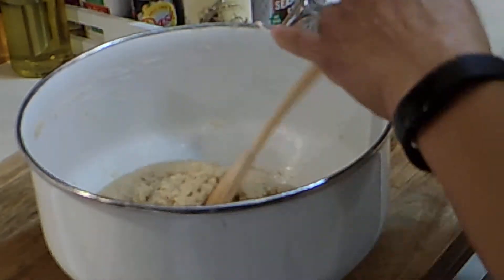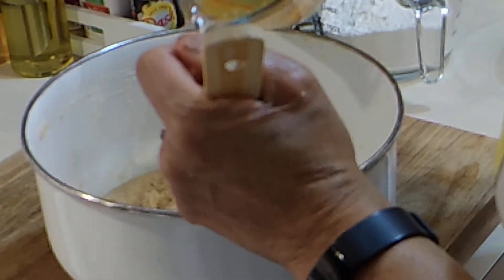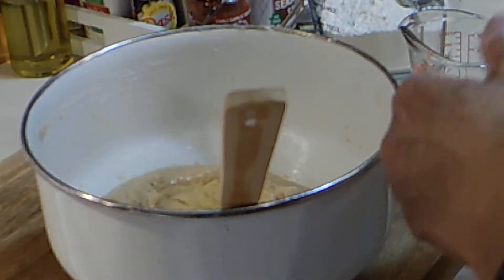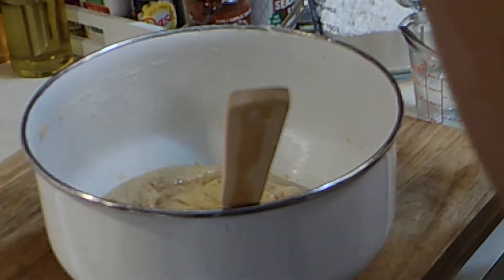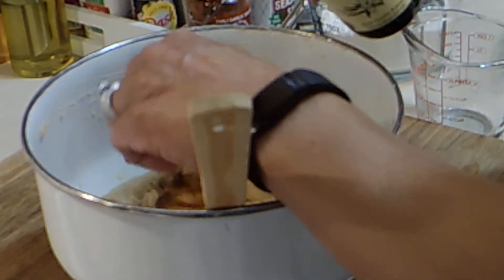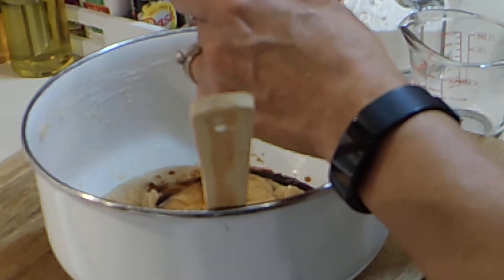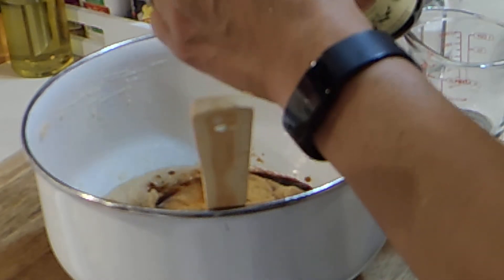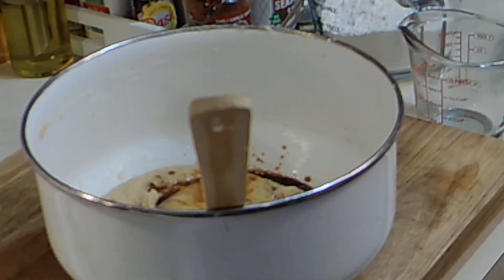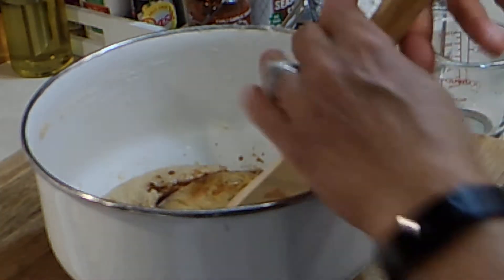I have two eggs here — I'm going to add in the two eggs. I have my vanilla extract; I'm going to add about a tablespoon and a half, maybe two. We're going to get this all mixed together.